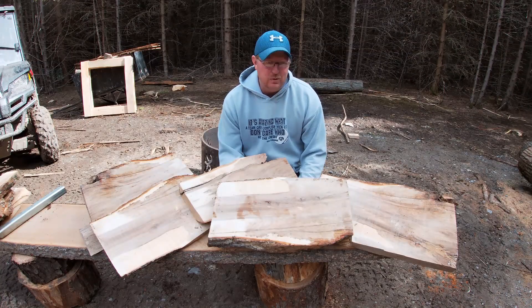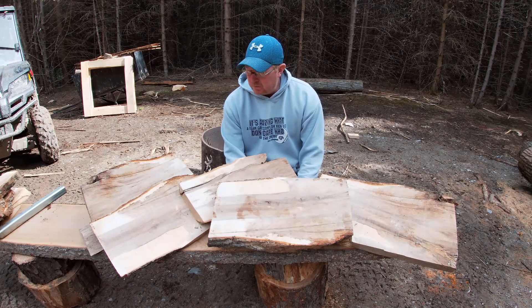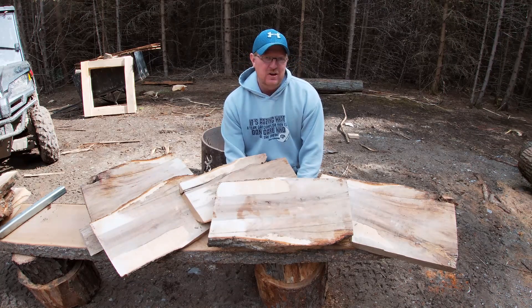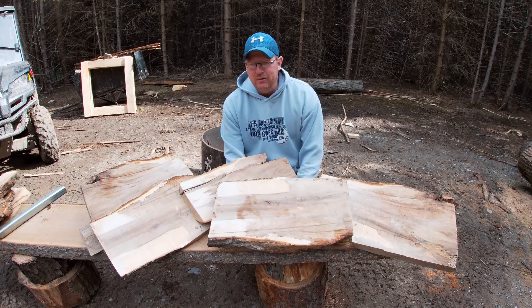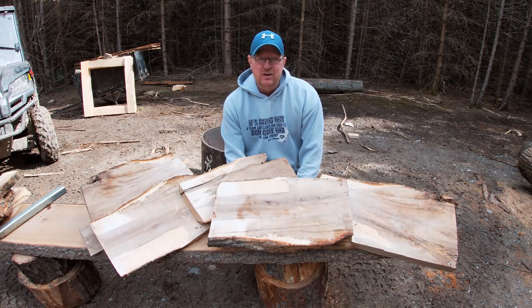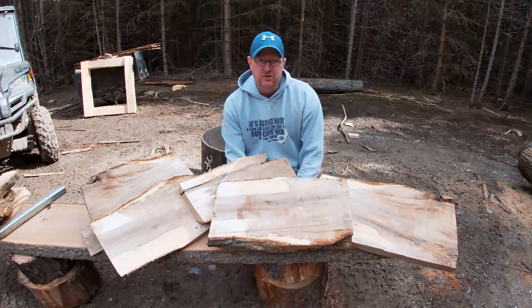Anyways guys, I hope you enjoyed that. It was my first experience with maple burl and I'm really happy I did this now. I think I learned a bit today and I'll be able to look out for this stuff in the future when I'm cutting down maple. It's definitely a very interesting type of wood. But anyways, that's going to be everything for me today. Thanks a lot for watching and I'll see you next time.